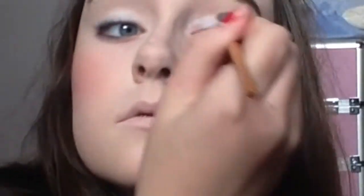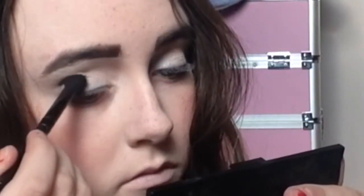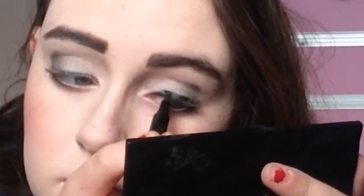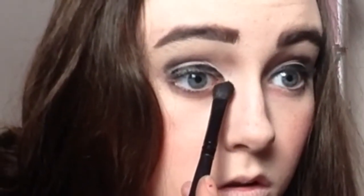Now I'm priming my eyebrows — I'm doing them really badly because I really badly need them threaded. Now I'm priming my eyelids for all the eye shadow. I'm using a cream shade to highlight my brow bone. On the lid I'm using a shimmery silver color, and in the crease I'm using a matte black. Next I'm applying some eyeliner to both eyes. To make my eyes look more bold I'm using a black eye shadow underneath my eyes. I forgot to apply mascara but you need mascara.